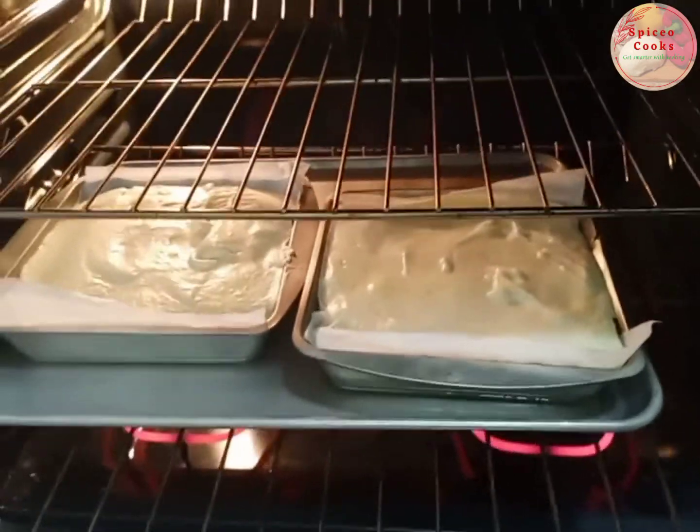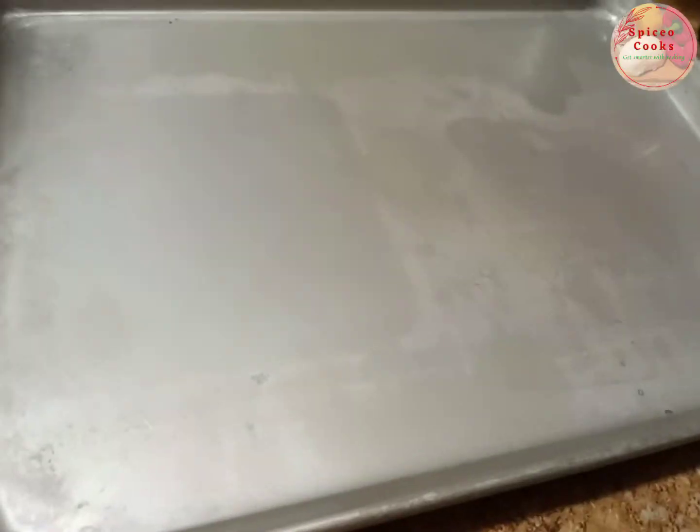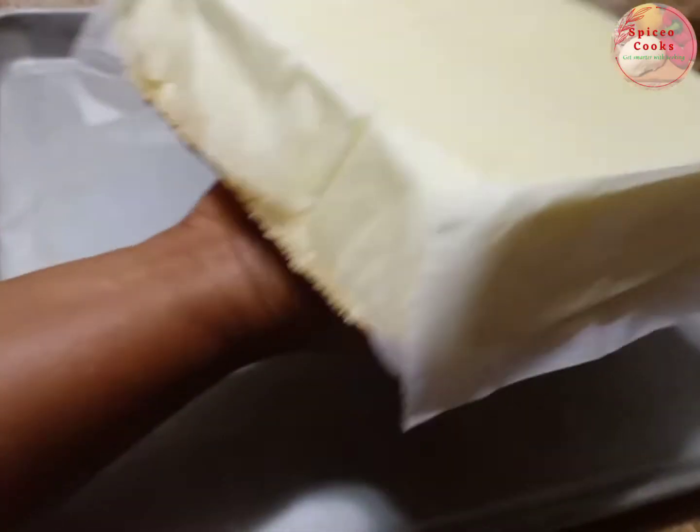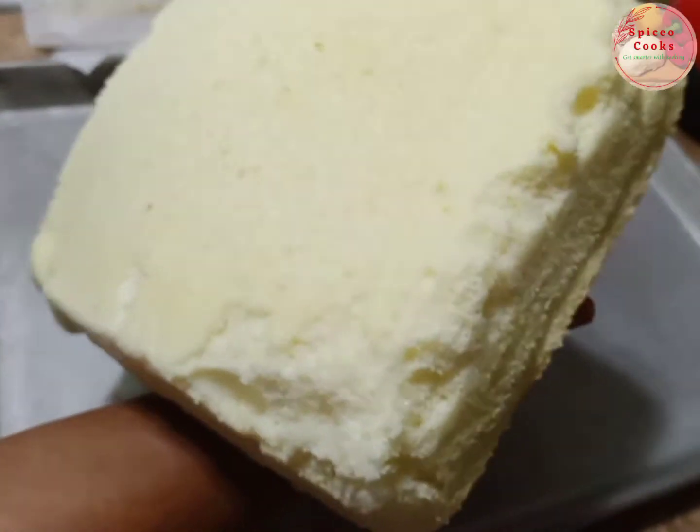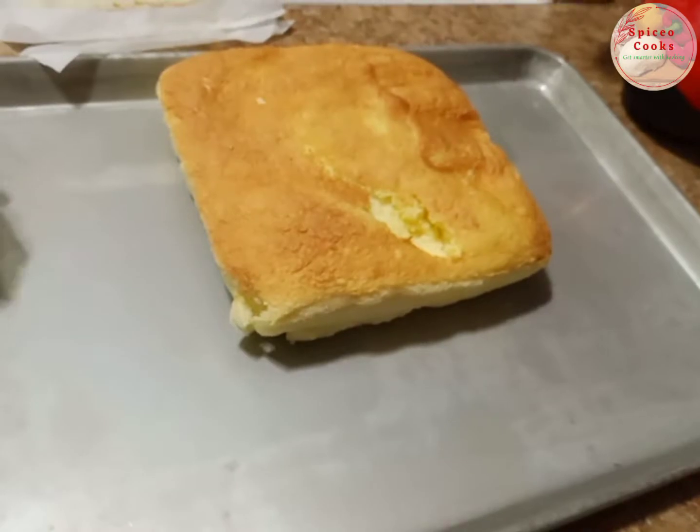We start adding hot water to the pan and bake it inside the hot water until it's done. This is going to take about an hour for it to be ready, or less, depending on the oven.